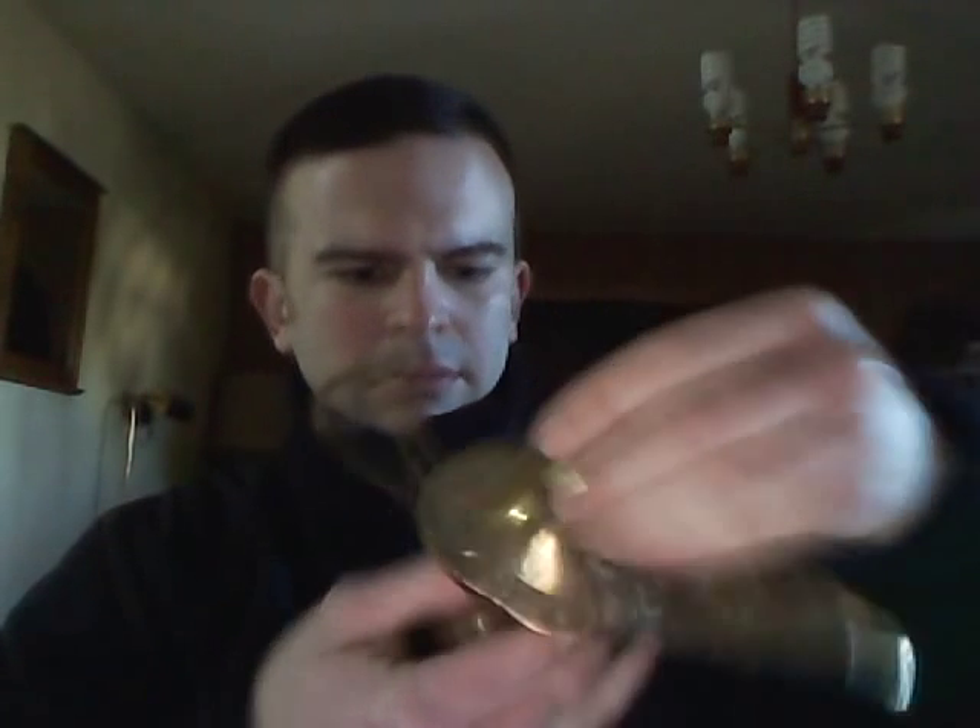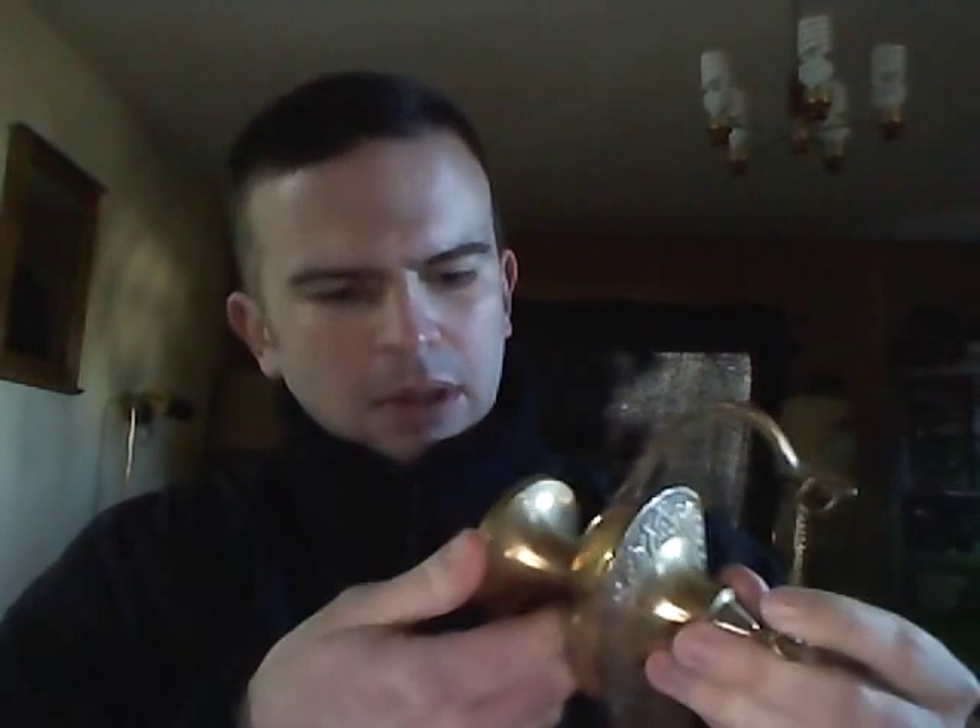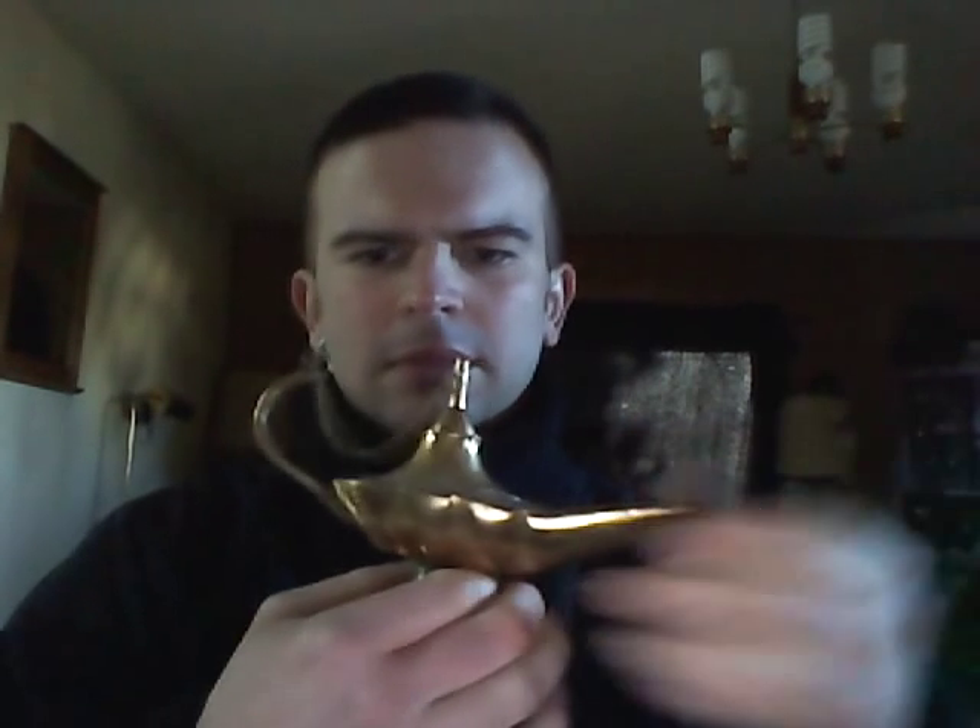It has a cap, it's made of brass, and I paid 18 US dollars for it. So that was a price ticket in there. I guess you put oil in right there, and then there's a flame that comes out of this tip here.